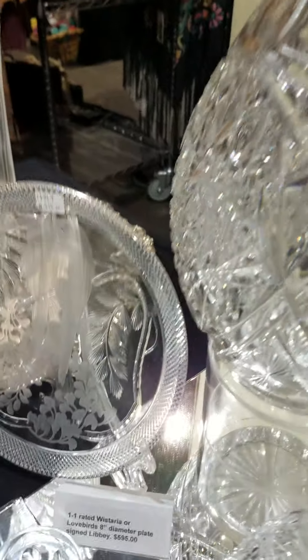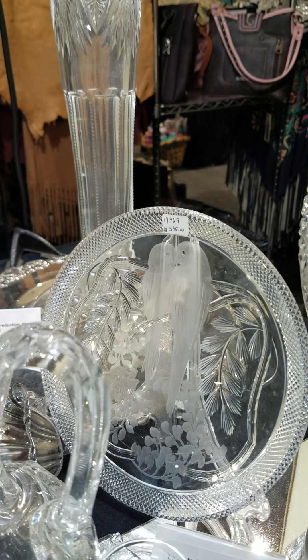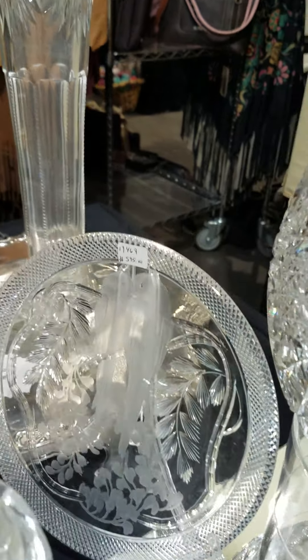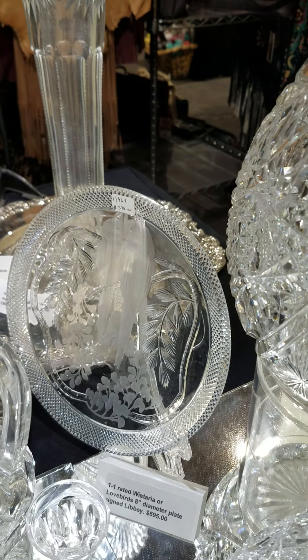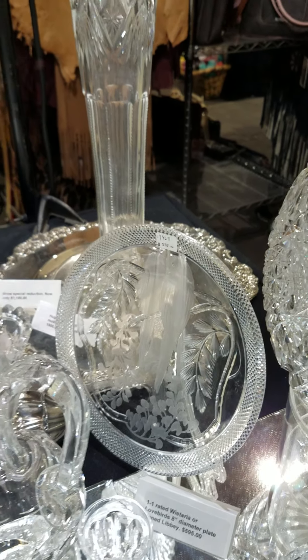And then we have a 1-1 rated Wisteria pattern by Libbey, also known as the Lovebirds pattern. Eight-inch diameter plate — it really shows off the pattern nicely in display. It is shown in the Libbey book by Foster and it is $595.